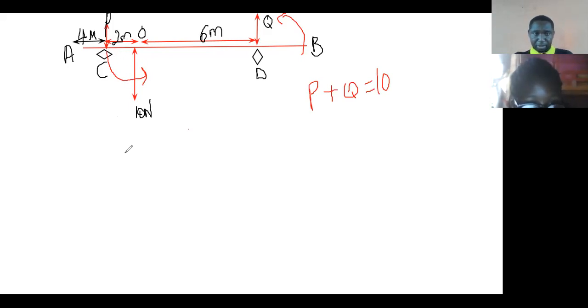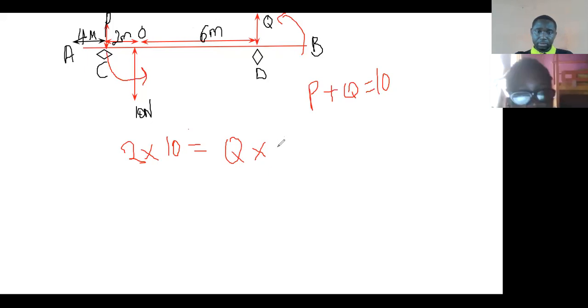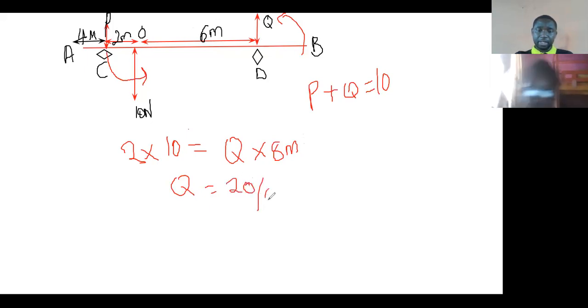The moment from C becomes two times 10, which equals Q times — the whole turning — that would be six plus two, which is eight meters. So Q equals 20 over 8. What's the answer? 20 over 8.